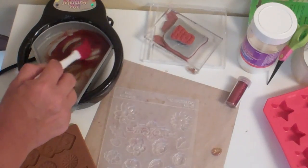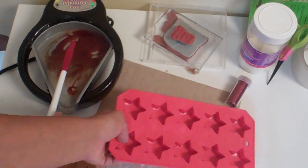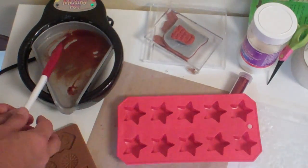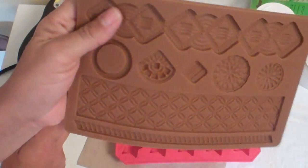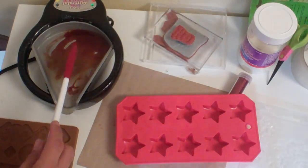I didn't really like the look of it in our little star mold here, so I'm going to go ahead now and pour another star, another flower, and another one of these. These molds are from Martha Stewart in the fondant section down in the cake aisle.